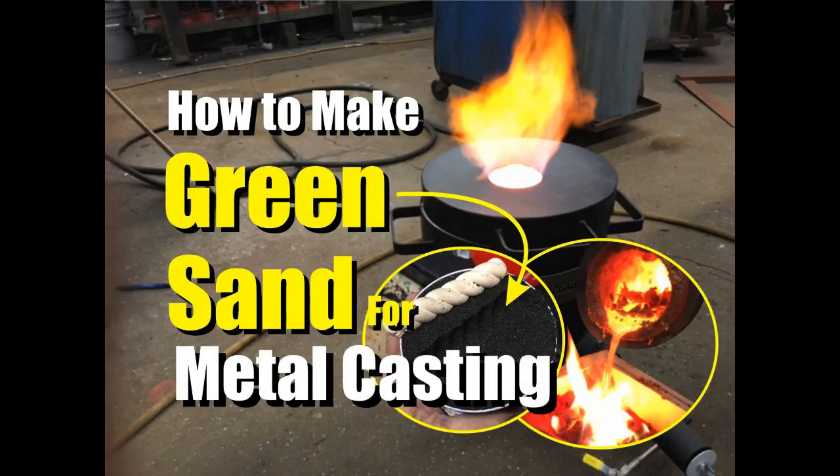Welcome to DIYEasyCrafts.com. Today we're going to take a look at making casting sand called green sand.